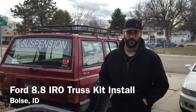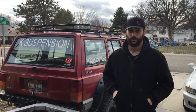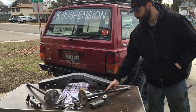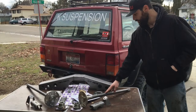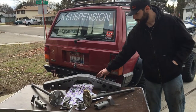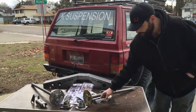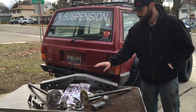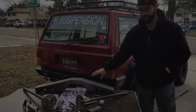Hey, how you doing? I'm Rafi here with K Suspension, and today we're going to be installing a C-clip eliminator kit and chromoly shafts from Yukon Gear and Axle into a Ford 8.8. We also have an Iron Rock Off-Road full truss kit with anti-wrap leaf spring perches and new shock mounts. We're going to show you how to get all of this into that 8.8 for your Jeep.